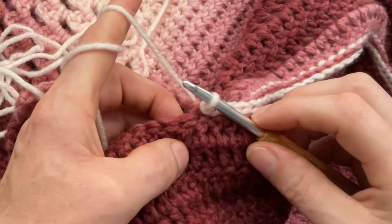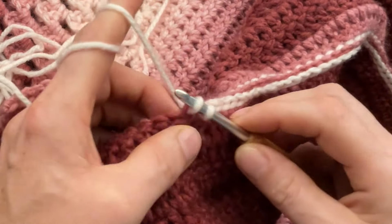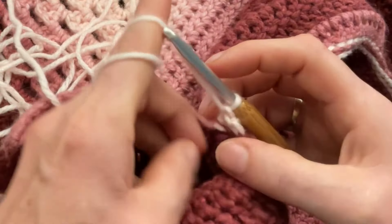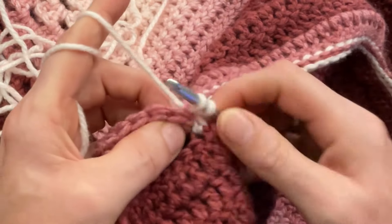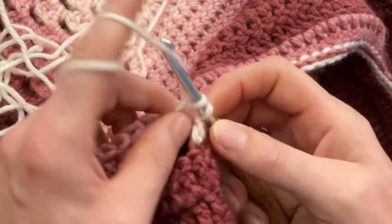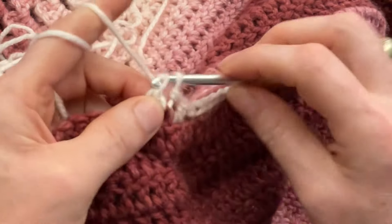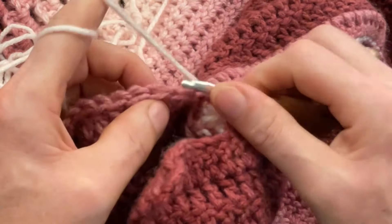Go into the next front loop in the front, pull a loop through, and the next one, pull a loop through, pull through two and through two. Then go in the back, go into the next back loop, pull a loop through, go into the next back loop and pull a loop through, pull through two and through two. One more time: next front loop, pull a loop, next front loop, pull a loop, pull through two, through two, go into the back, pull a loop through the next back loop and the next back loop.